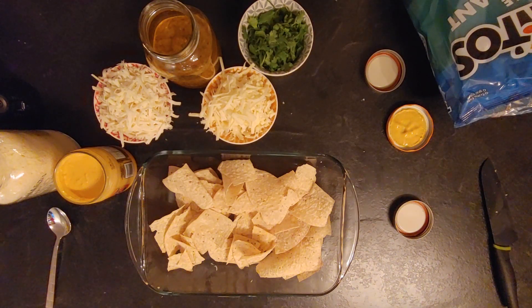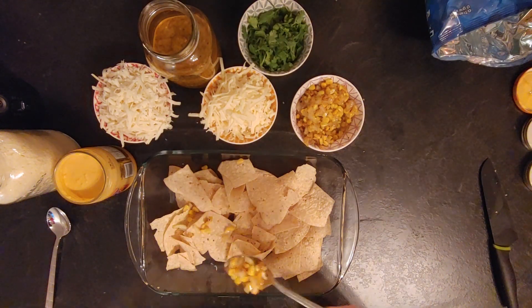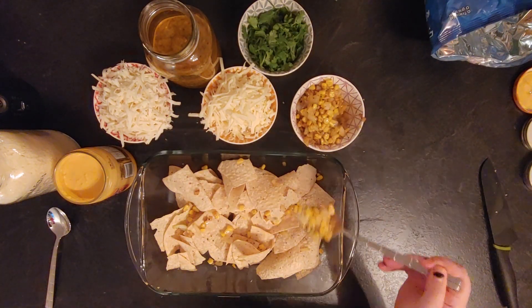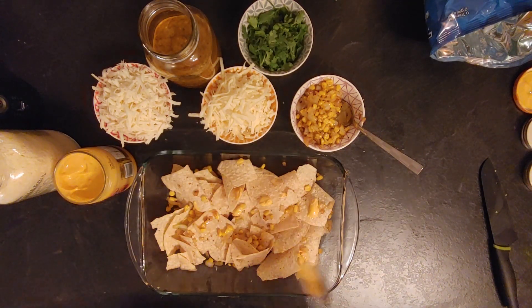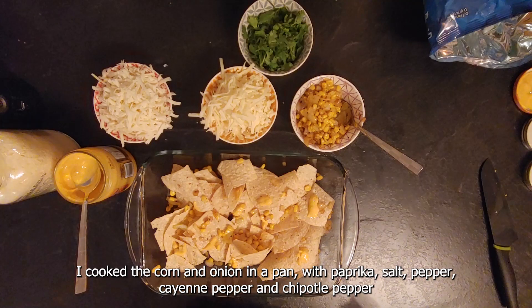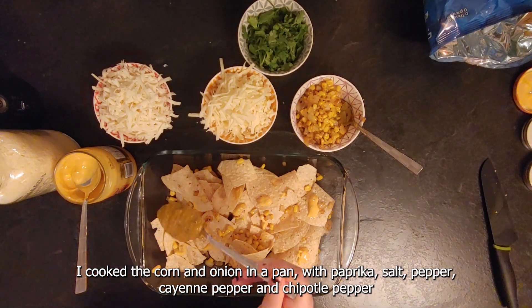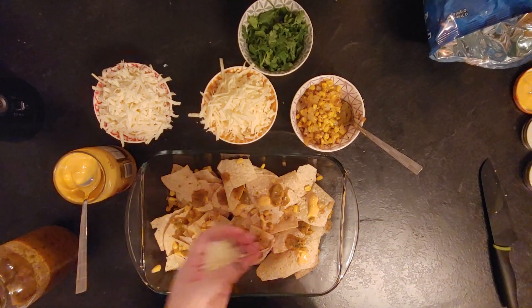Now let's make some nachos with it. Start with some tortilla chips. Here are all the ingredients I decided to use: queso, some cheese, cilantro, a second type of cheese, a third type of cheese — because you can never have enough cheese in nachos! I also added some corn and onions that I had cooked for another recipe. I started by layering the grilled corn and onion, then queso, and a little bit of salsa just to have some taste already on the chips, but not too much so the chips don't get soggy.